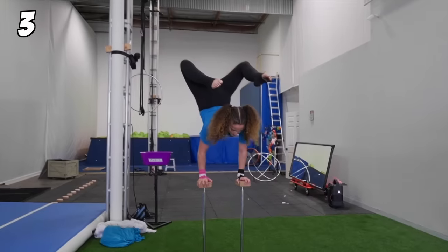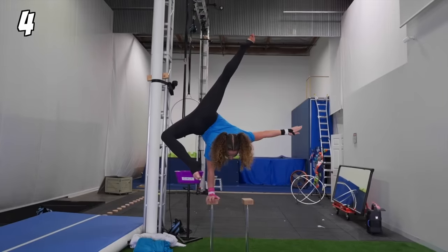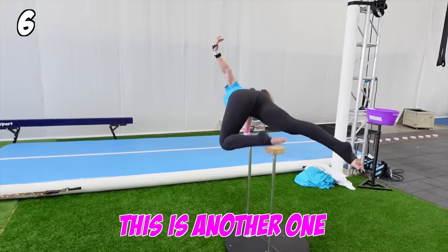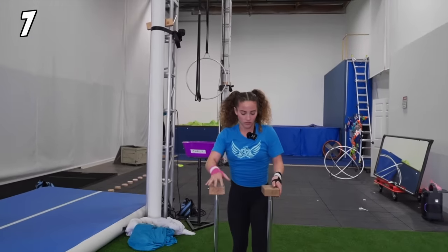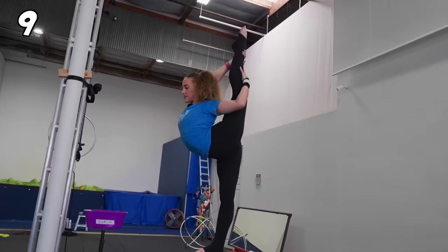I'm just going to do some hand-balancing tricks. This is a trick. This is another one — that's four tricks with seven in total. Seven. Eight. This counts. Nine. Ten.